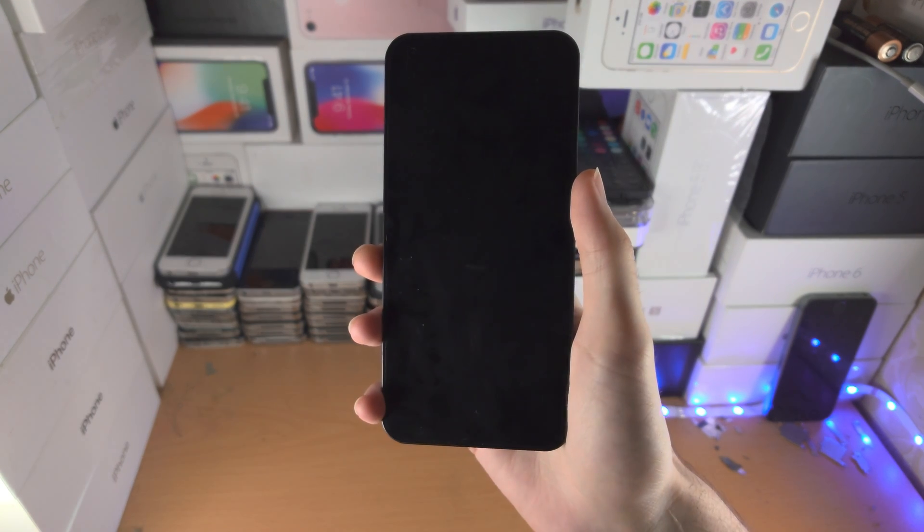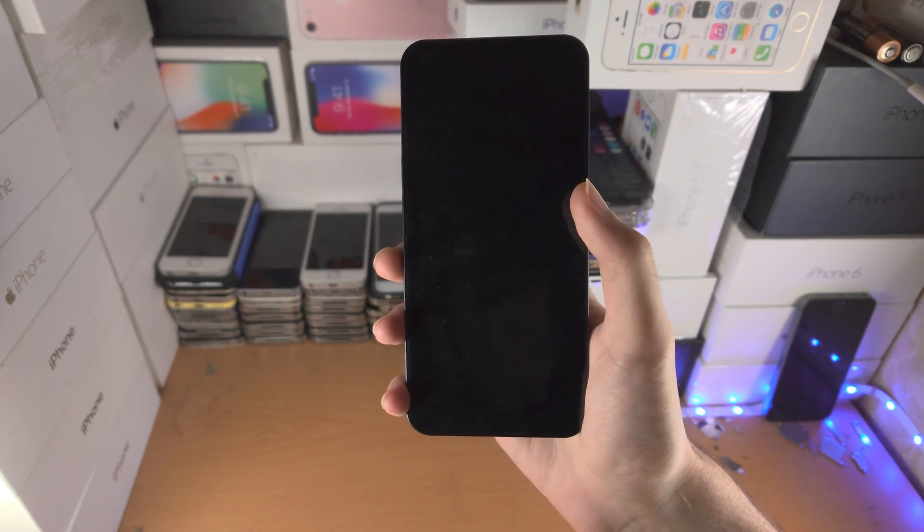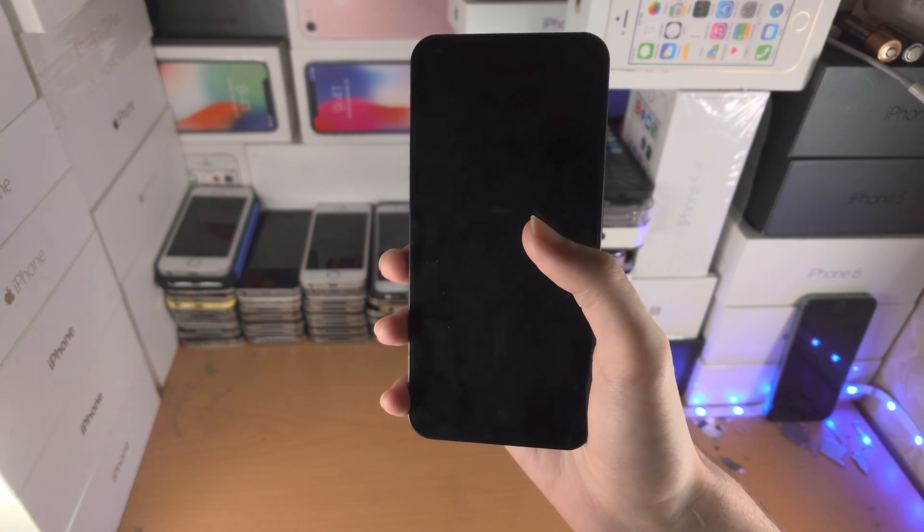Welcome everyone. You may be in a situation where your Nothing Phone is showing literally nothing — you have a black screen. How do we fix it?